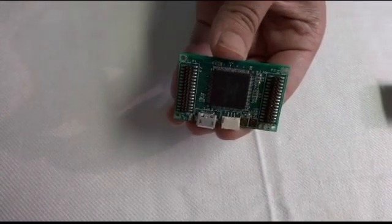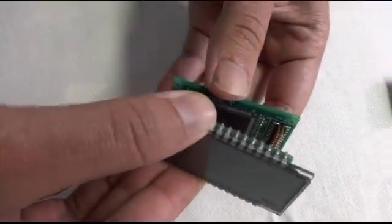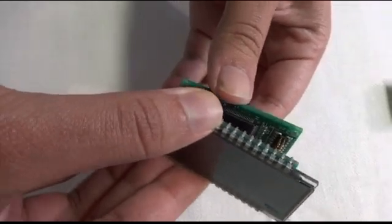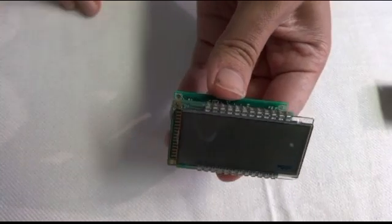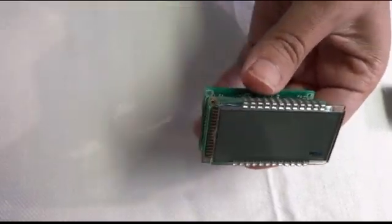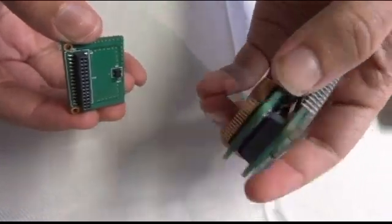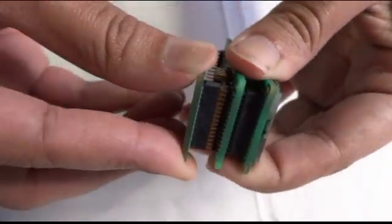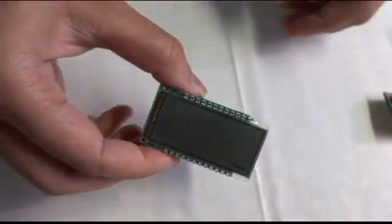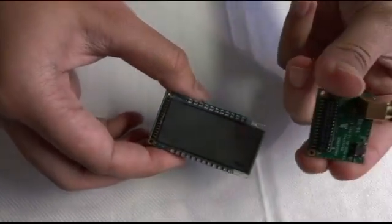This is the controller board. The LCD board comes on top left of the controller board. The hall sensor board comes on bottom left of the controller board. The RF module comes on bottom right of the controller board.